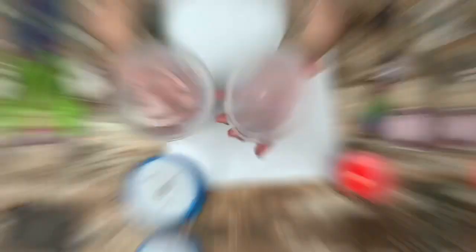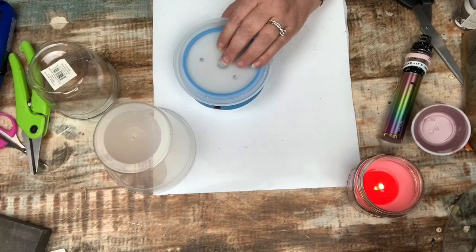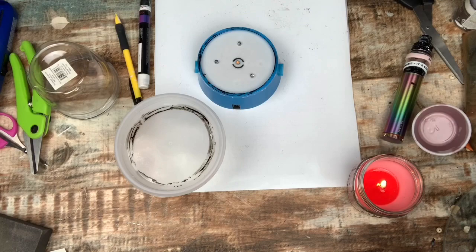I had one of these takeout bowls — like the kind soup comes in — and I'm fitting it over the base. I took one of my paint pens and painted the rim of the base so that I could mark out where I needed to cut. That worked perfectly, and then I cut out the middle section of it.